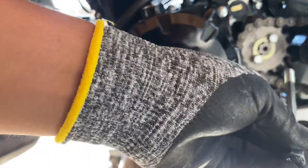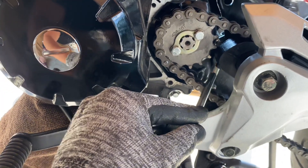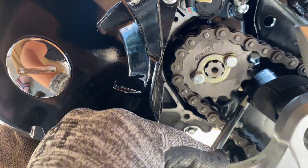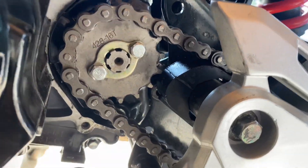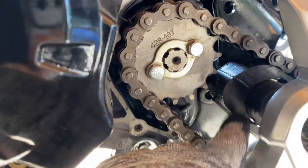This bolt goes underneath — right underneath this chain guide — and there's the hole right there. Since I don't have enough space to put the new bolt in there, I'm going to take off parts of this — the chain guide — and there's a bolt right here.